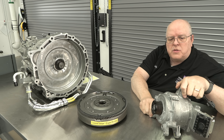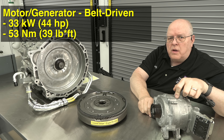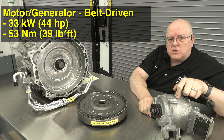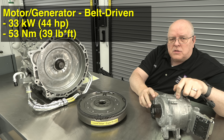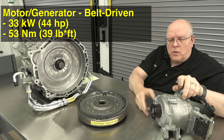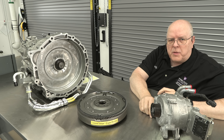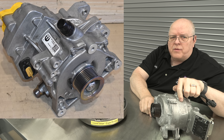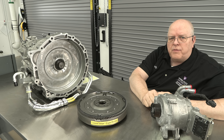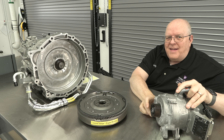There are two electric motors used in this hybrid system. The first motor is called a motor generator and it's bolted to the front of the two-liter turbocharged internal combustion engine. It is the starter motor, it can also recharge the battery, and it can assist the internal combustion engine — giving it more power specifically during turbocharger spool-up to get rid of turbo lag. This is a 400-volt system, not to be confused with the E-Torque system which was 48 volts. This is a liquid-cooled, high-voltage motor generator.